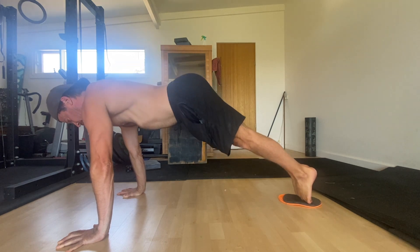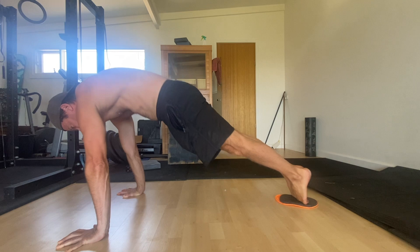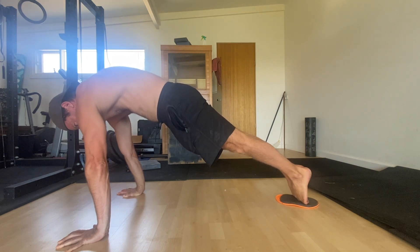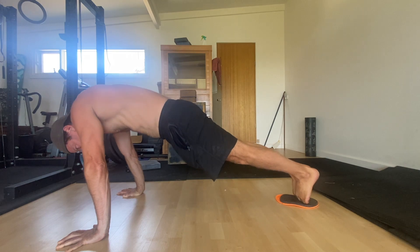Set a posterior pelvic tilt (PPT) by contracting your glutes and tucking your tailbone between your legs. Contract your quads to lock the knees and keep the legs straight. You want a nice hollow body shape when you're in the front-leaning rest.